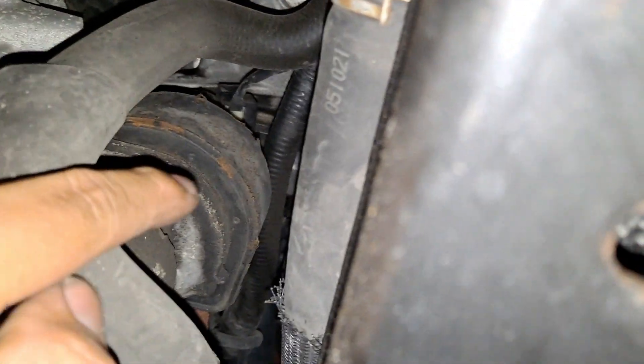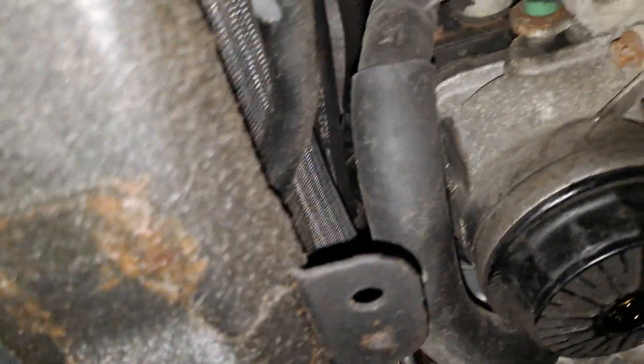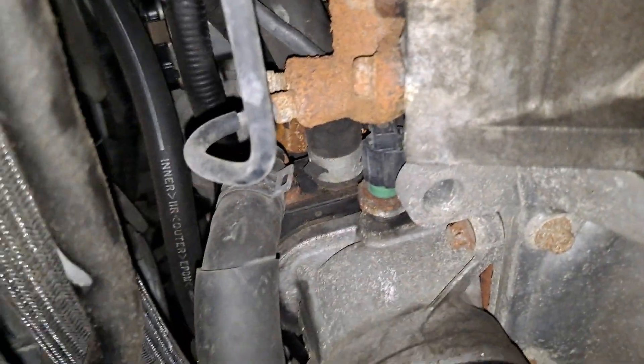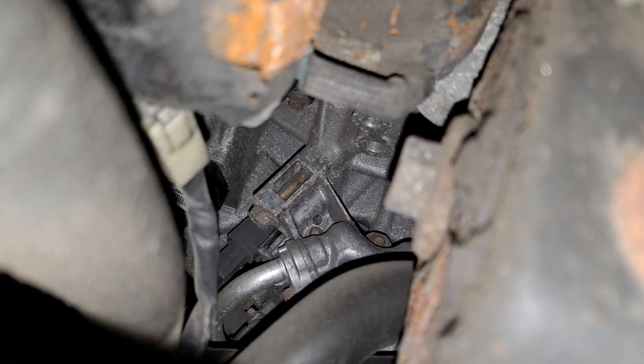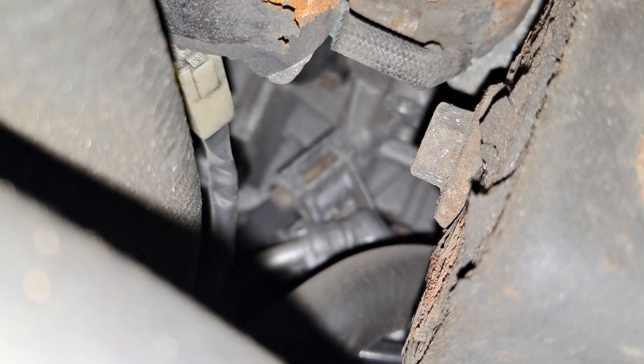There's a bolt that sits on top of the oil cooler — this guy right here. I'm going to see if I can show you, but you can't see it because it's hidden. You have to use your hand. With the power of the camera — that guy right there. That should be a 15; I'll double check in a second.